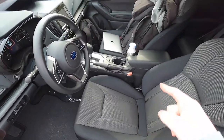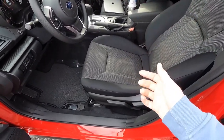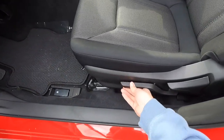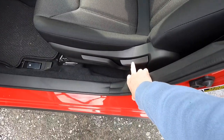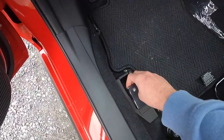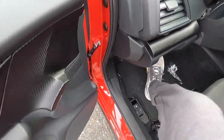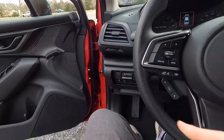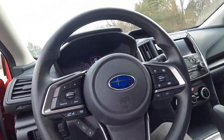You have a manually adjustable driver's seat and a manually adjustable passenger seat. You can raise or lower the seat height, and recline it by pulling up on the lever. Pulling up on the release near the floor opens the fuel filler door. Let's step into the interior — we'll start on the driver's side and work our way to the passenger side and into the rear seats.